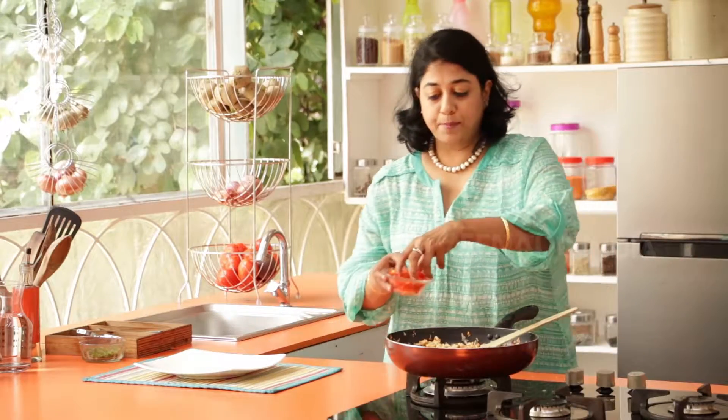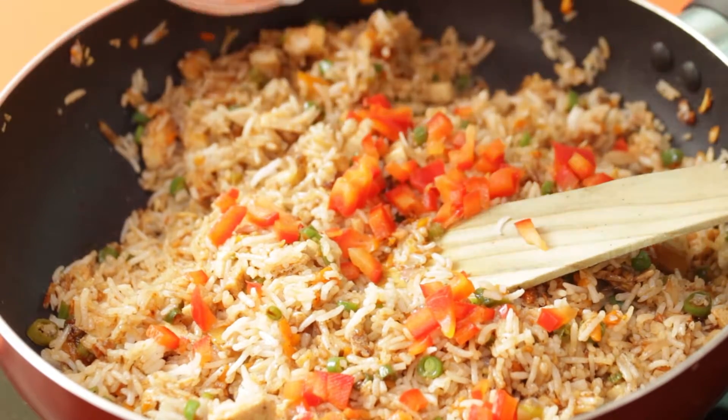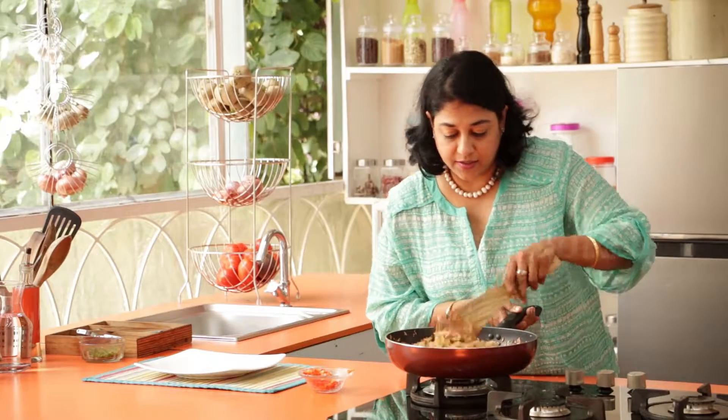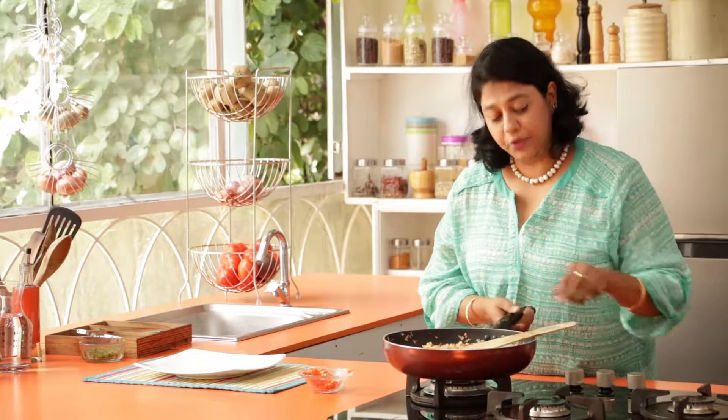Our rice is now done. Just sprinkle some red bell pepper. Just look at the beautiful color in this pan — it's so attractive, it's going to make you so hungry. Just truly a feast to the eye. And now I'm going to turn off the flame.